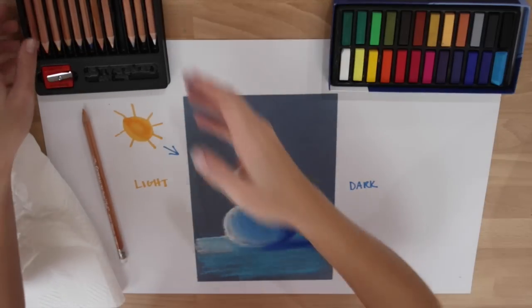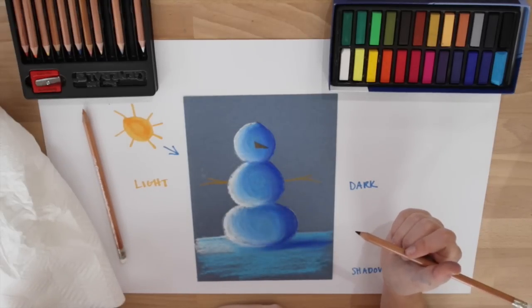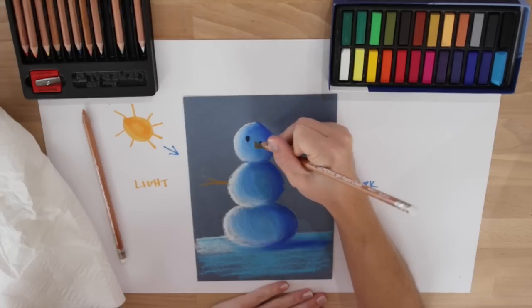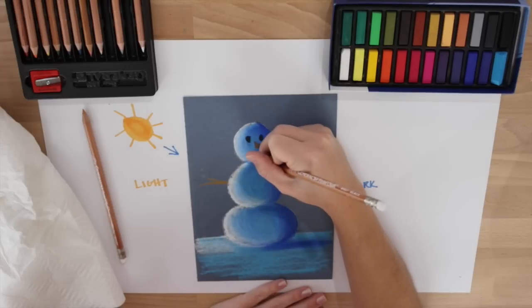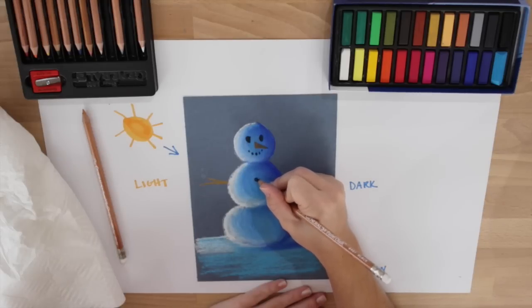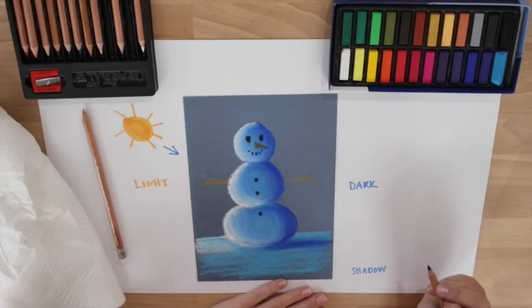Now I am going to take a black pastel pencil and go ahead and draw two eyes — I am just going to do dots for the eyes. I am going to draw a smile made up of dots, and then I am going to do three dots for the snowman's buttons.